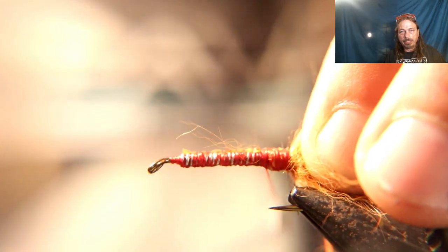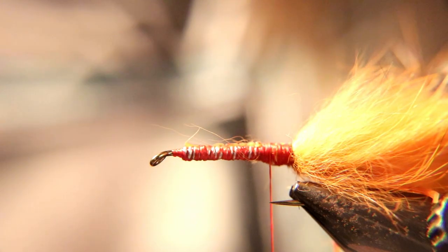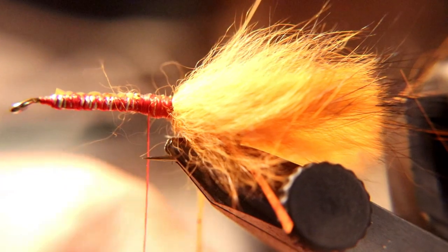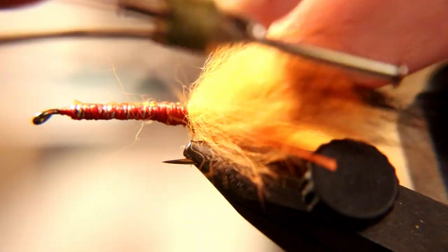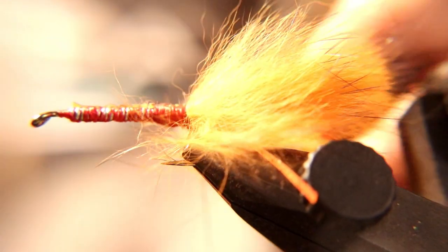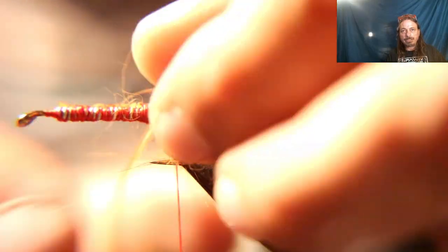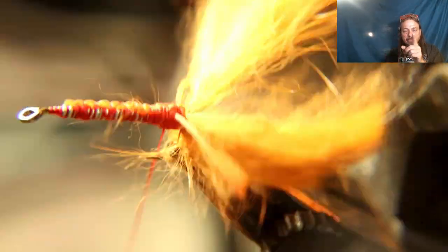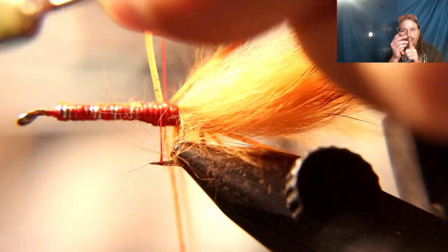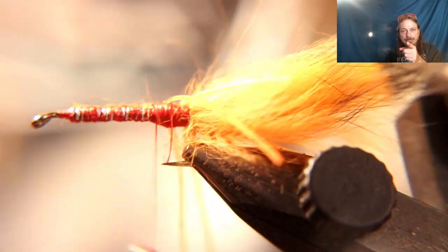As you can see, you'll have a really bulky section behind the claws — that's fine because that's going to be the head of your crayfish. Now tie in just three sets of legs. Lay them on top and figure-eight them so they're coming straight out on both sides. Leave a little gap, tie in the next set and figure-eight them the same way. Then right behind that bulky section, tie in the third set and figure-eight them as well so they're sticking straight out to the sides.